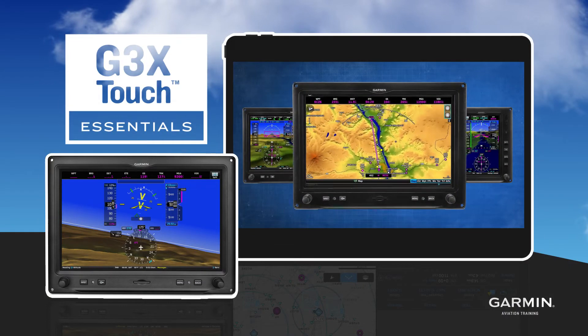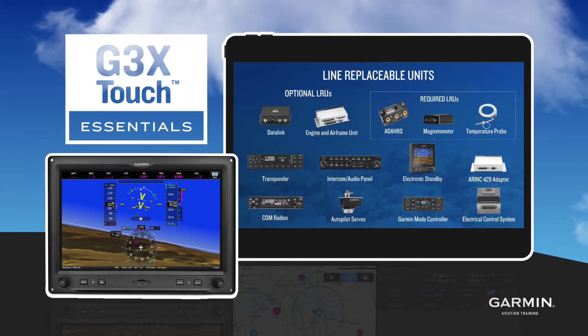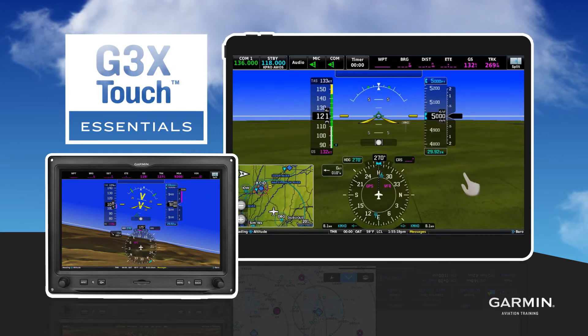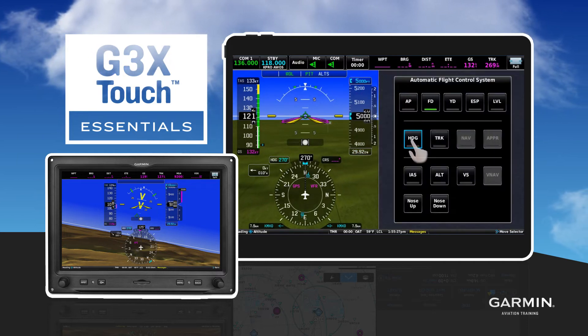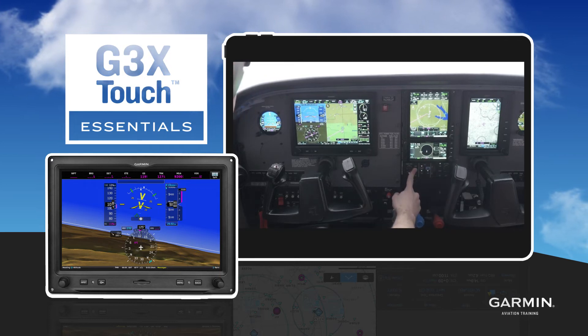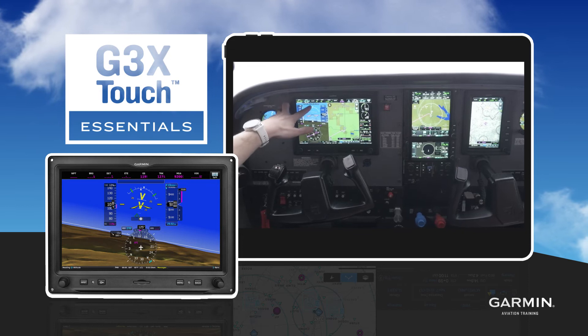You'll learn concepts of the G3X Touch Certified System design and use, see a description of basic system components and optional components that further enhance the system. Learn about Automatic Flight Envelope Protection provided by the GFC 500, and see how the system interfaces with a GTN-XI Navigator to provide Smart Glide functionality, and much more.